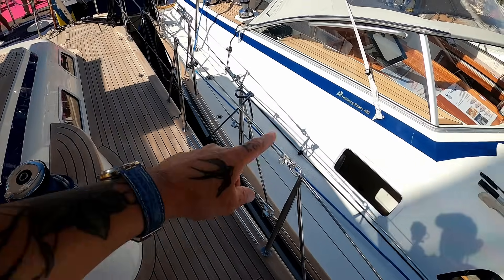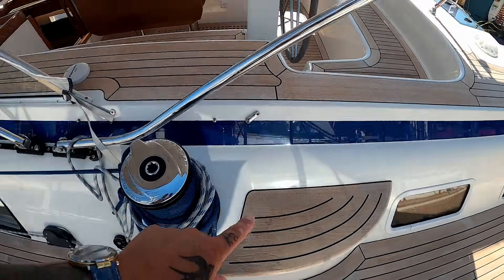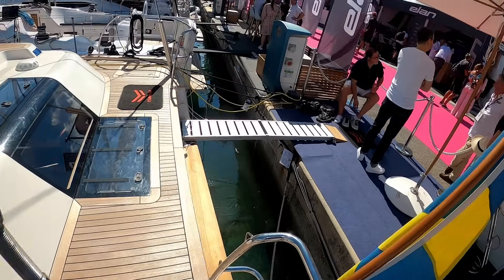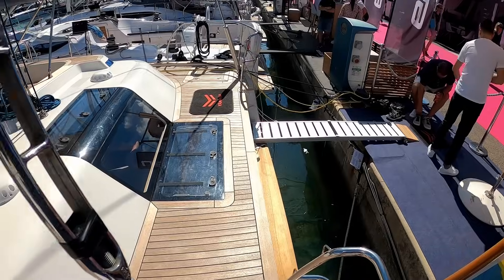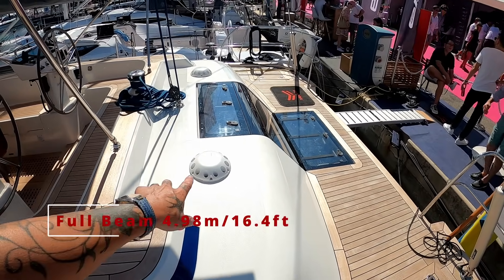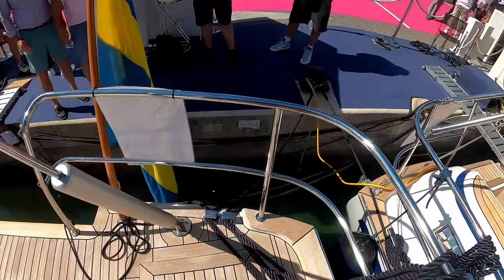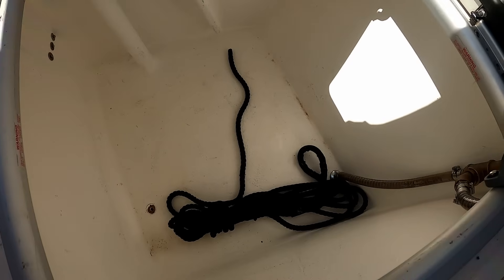Both port and starboard you have side access for mooring and an easy step into your centre cockpit. There are hydraulic adjustable backstays. The aft transom folds out to give you a really nice bathing platform. One thing Halberg Rassi have done with the beam of this boat — your master cabin is behind the whole aft section. There's an option to have seats put in here if you want.